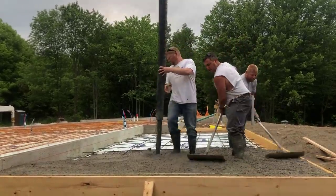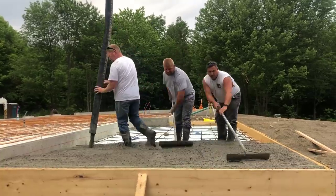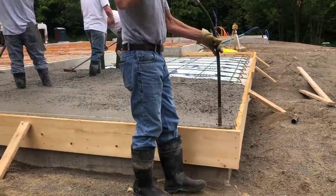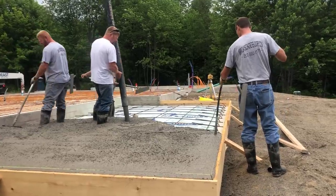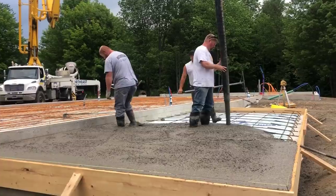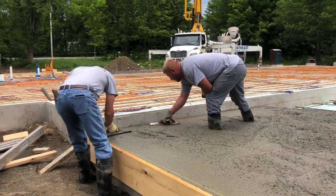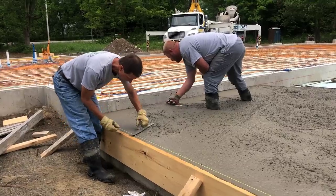What we like to do is get quite a bit of the concrete poured out before we start screeding. We're using that red chalk line on the foundation wall as our grade, and the top of the forms on the outside as our grade. When we set this up, we sloped this patio away from the house about an inch and a half, so the concrete is going to have an inch and a half slope to shed water.